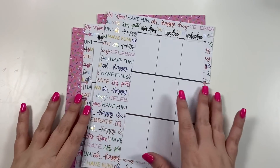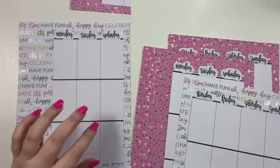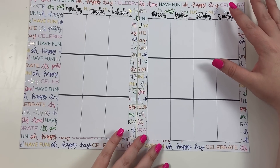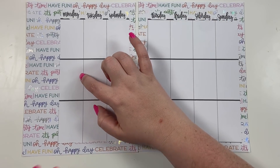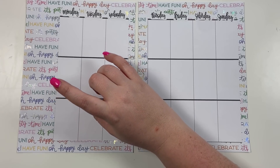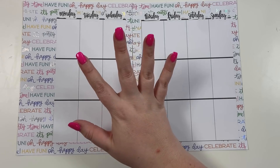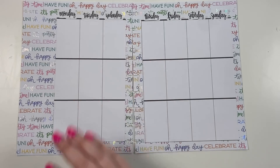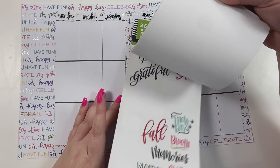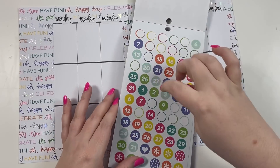I went ahead and got all the planner pages onto the scrapbook paper and put the days of the week stickers on top as well. We're going to do Lorianne first. She said she has a birthday on the third, which is Monday, so we need to date this because it's specific to a certain week. I'm trying to see if I have a date and holiday book.